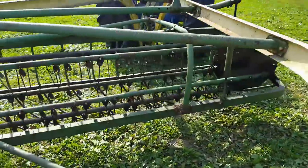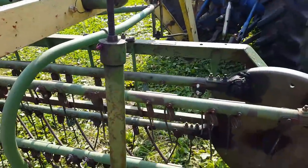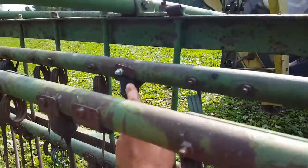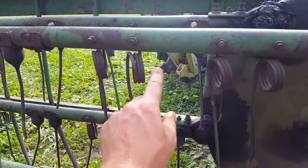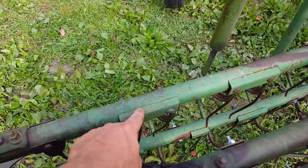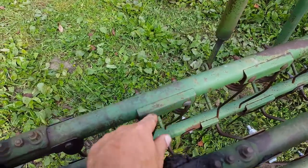Another thing I like to do is just check over the teeth. I've got a couple that have broken off here — looks like a missing one right here. These are actually pretty easy to replace. I've got a few new ones on here. I really prefer these metal ones, but I haven't been able to find the exact same ones — they have a special kind of bend on the inside. I know I can get them at TSC, but the ones at Family Farm and Home weren't correct.